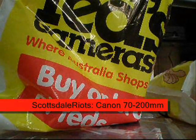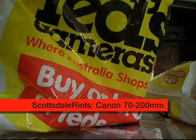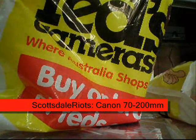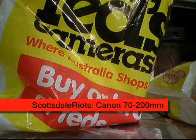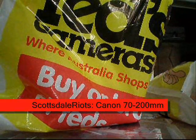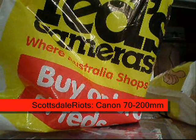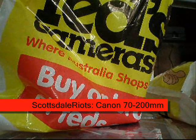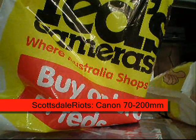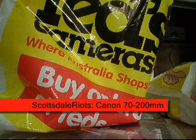Hi everyone, it's Scottsdale Riots here and this will be my second YouTube unboxing video. My first one was done for the limited edition of Inception, which is an absolutely amazing, superb mind-blowing movie. Check out my unboxing video for that in the description box below.